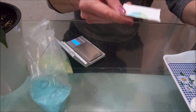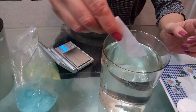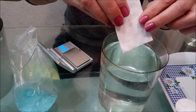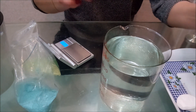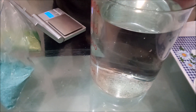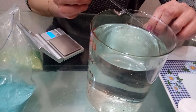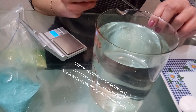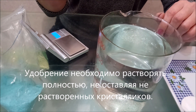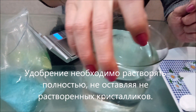The normal soil acidity for anthurium is considered to be 5.5–6.5. In our region, tap water has an acidity of approximately 7.7. Therefore, we dilute the watering water — part settled tap water, part distilled, thawed, or rainwater. Now we will set this aside for about 5 minutes so the fertilizers dissolve well.